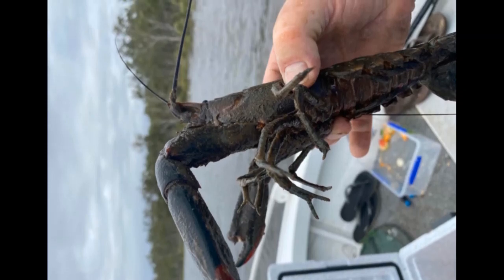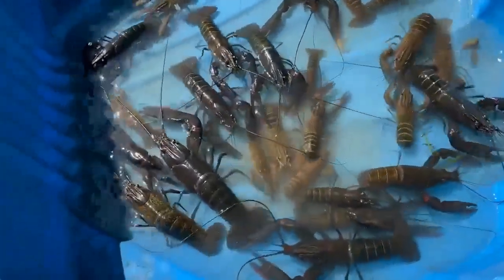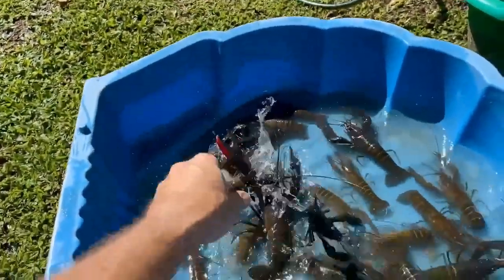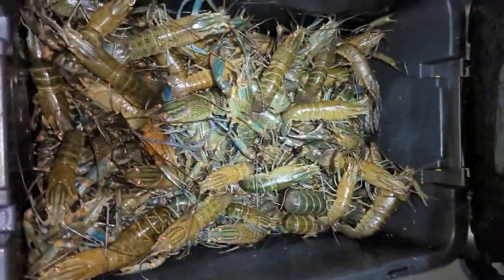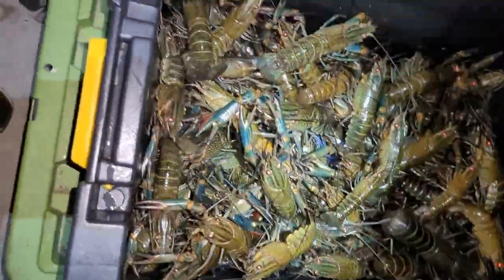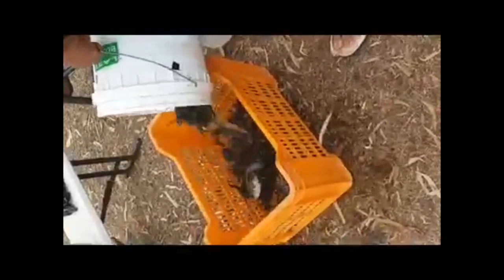Tip two: red claws flick their tail, making a big clicking defensive sound to ward off predators. It's easy to balk when you're picking them up and drop them as a result. But after going red claw fishing a few times, you will get used to the tail flicking and clicking sound and start ignoring it.